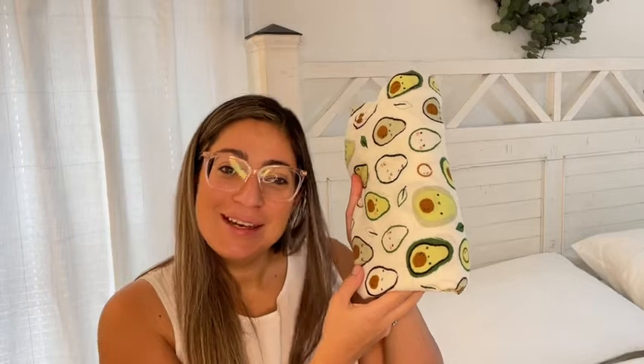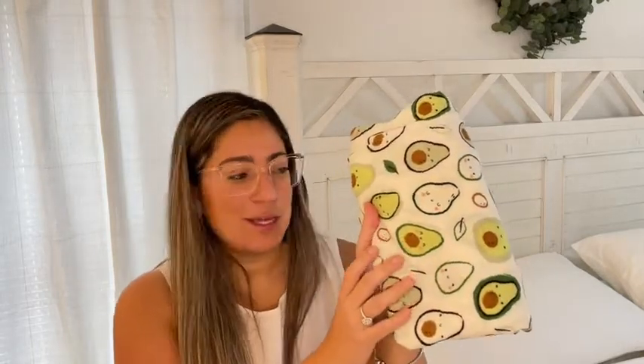Hello, Yanni here with WTI. Does your baby love to be swaddled? If that's the case, I have the perfect swaddle for you. This one is made by Lulu Lollipop and this is the avocado print. As you can see, it has the cutest little avocados — I am obsessed with them.